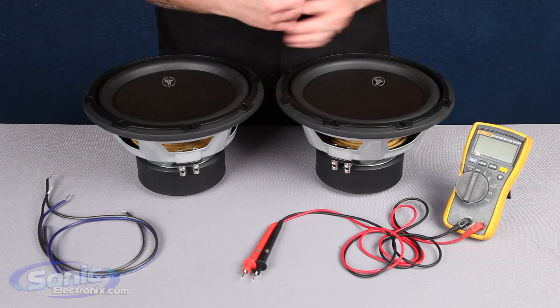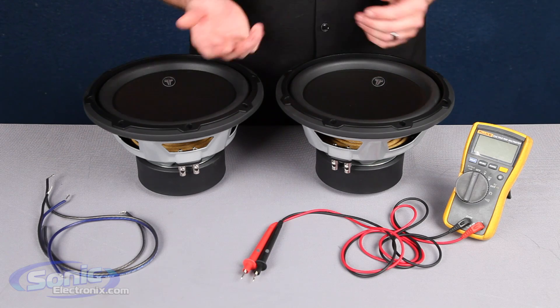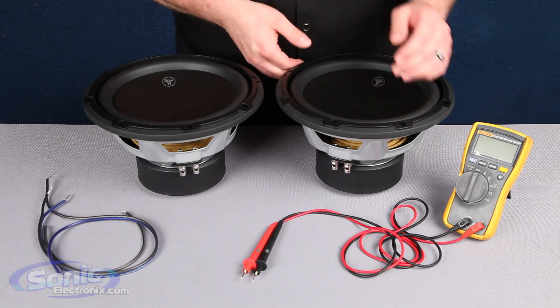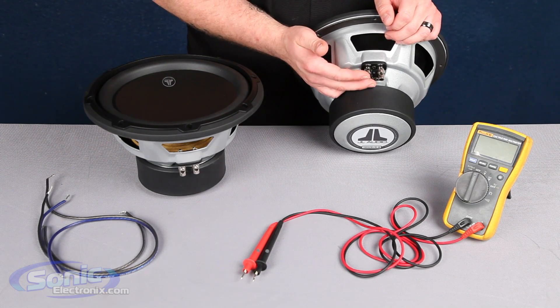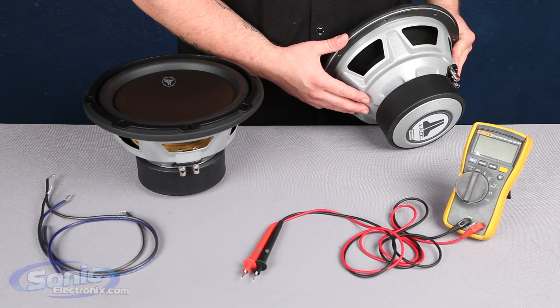Here we have the JL Audio W3 V2, which is a single 2-ohm subwoofer. In order to tell a single voice coil from a dual voice coil, take a look at the basket — we only see one set of terminals, a positive and a negative. If we look at the other side of the basket, we don't have another set of terminals.